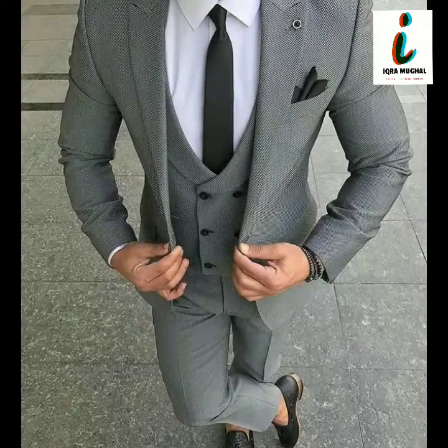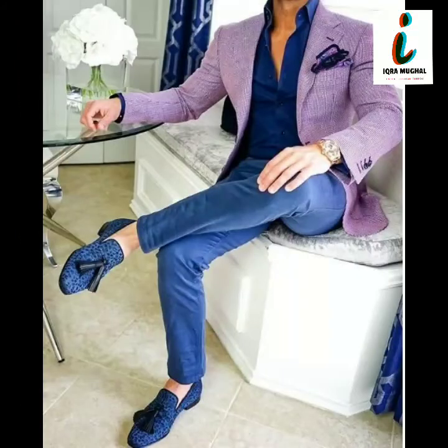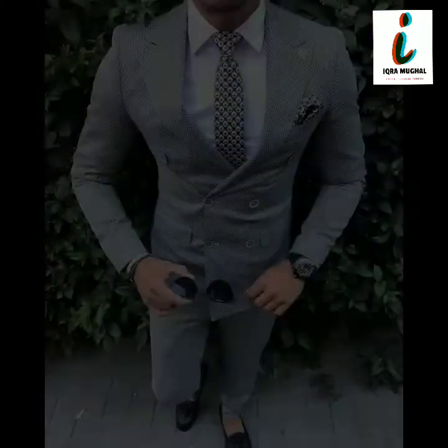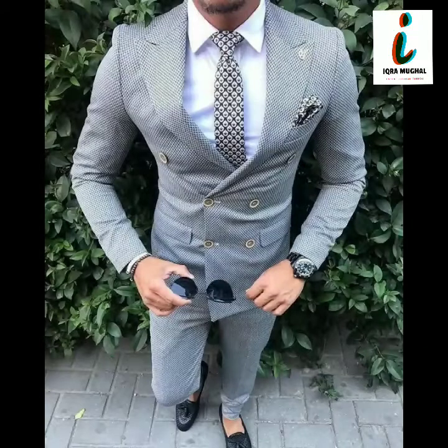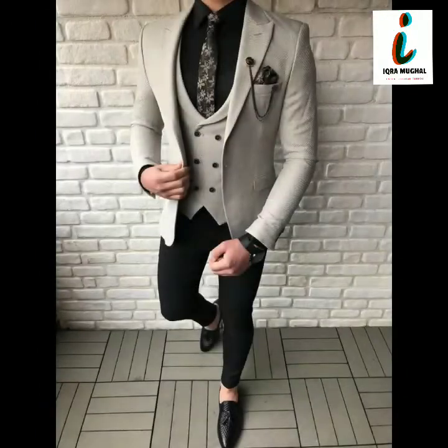Very beautiful and very stylish Pakistani and Indian groom dressing styles, party wear styles, and formal dressing ideas you will get from this video. If you have no idea about dressing and style, through this video you will at least get some ideas.